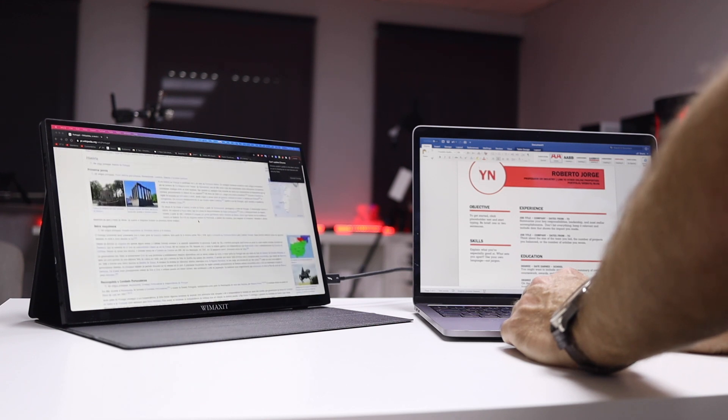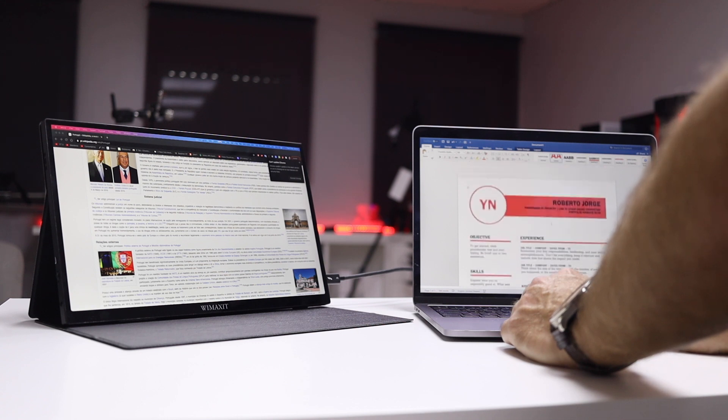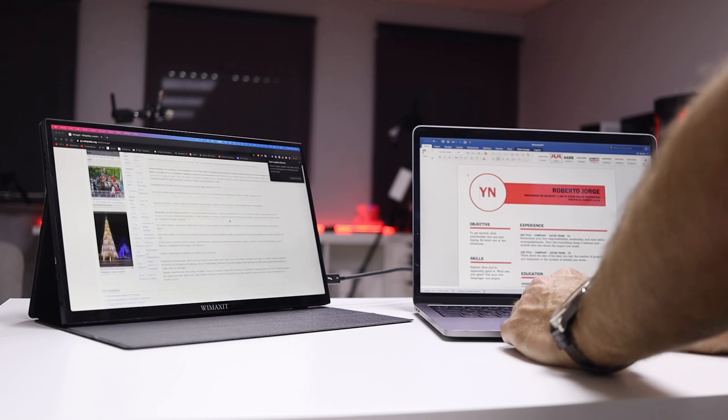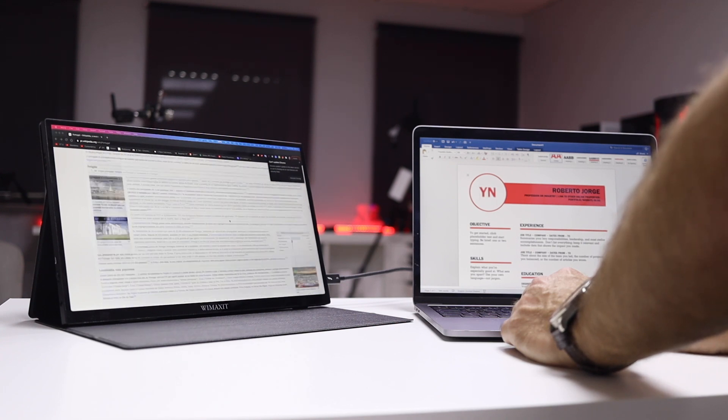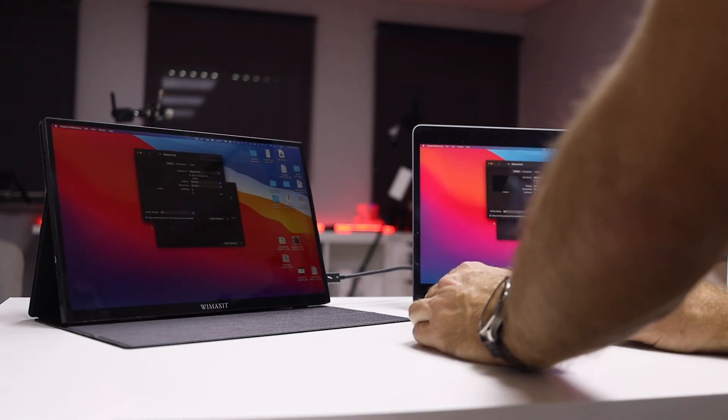The first use case that comes to mind is as a second display. For several years I haven't worked with just one display — I have two displays in my setup, which I use as a teacher, motion graphics designer, and here on YouTube. Tasks like browsing the web, pulling data into a spreadsheet, or grading students are much easier with two screens. I tested it with my MacBook Pro — it's a really interesting portable setup. Just take the laptop out of the bag, connect one single USB-C cable via Thunderbolt 3, and start working.